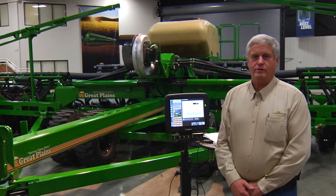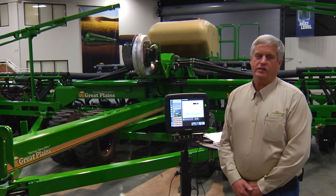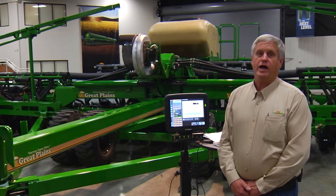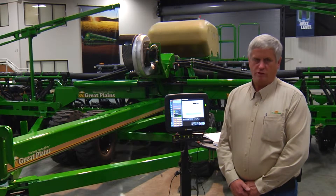Steve Lynch of Great Plains Manufacturing. There's two things that are important to the success of every Great Plains planter, and that requires two different calibrations. One of them is a hydraulic valve cal, and one's a ground speed cal.